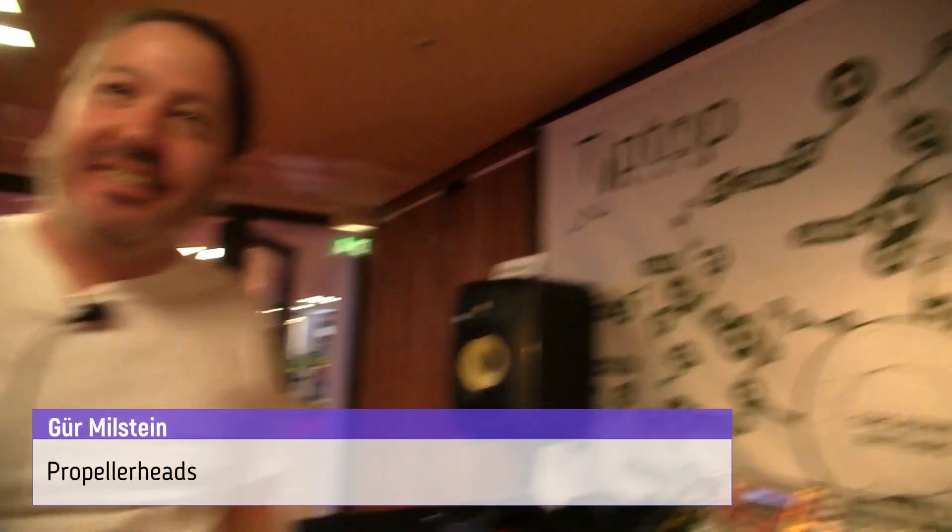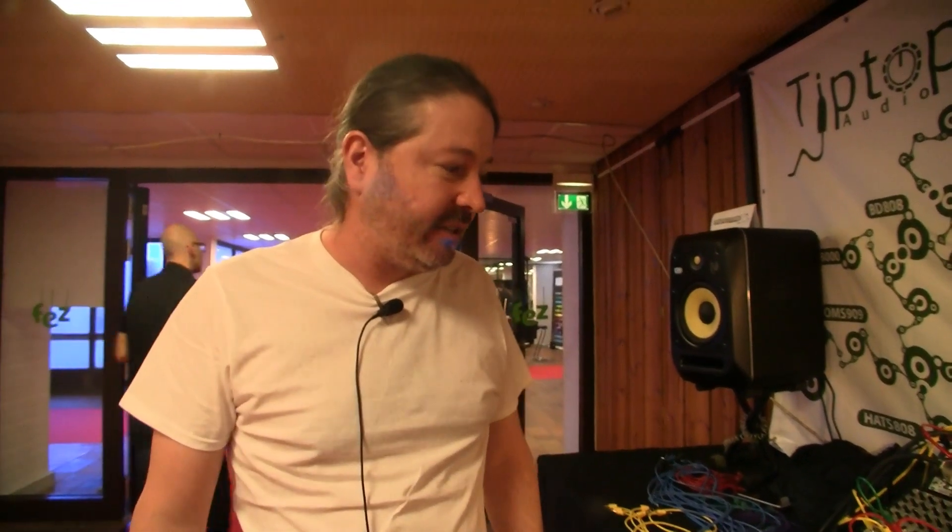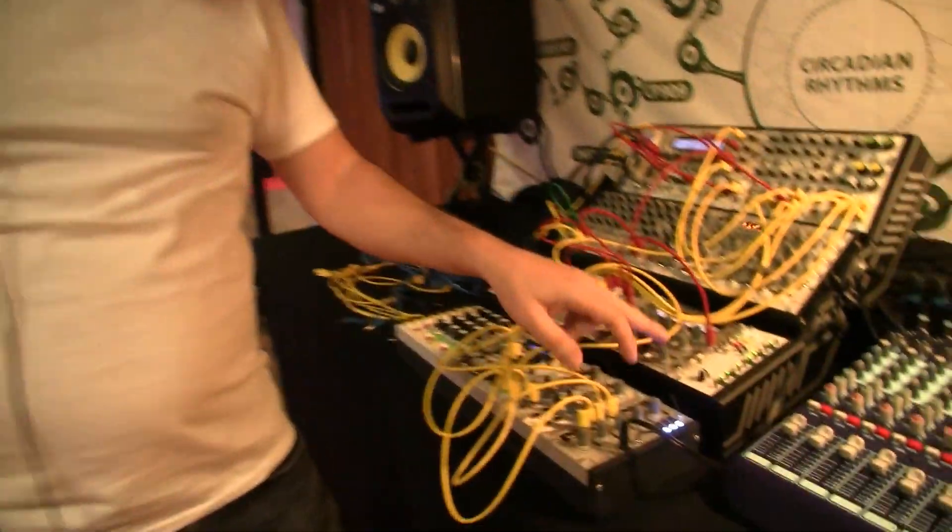Hey, it's Superbooth and we're here at Tip Top Audio. It feels like we must talk to you because you're always a regular fixture with some new stuff for the show. Yeah, we've actually been releasing a lot of stuff lately. We just finished building our own little factory where we make our own stuff. I've been busy handling that and finally I have the time to be back on the design, and we start putting out the ideas we've been holding for quite a while. We started this year with our Quantizer, which is this little guy here.